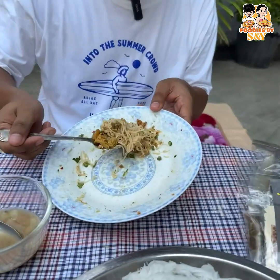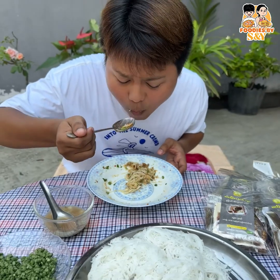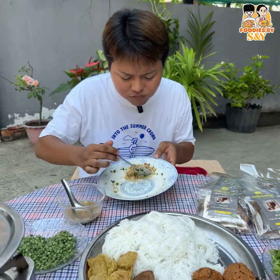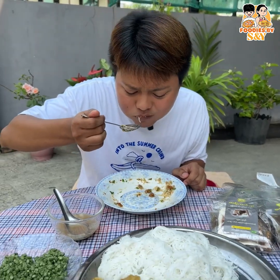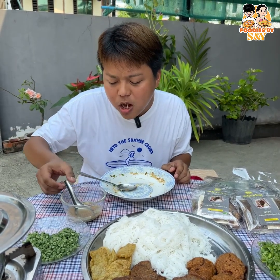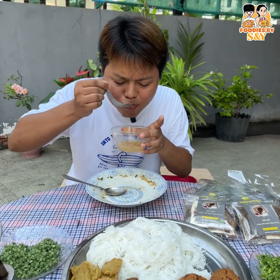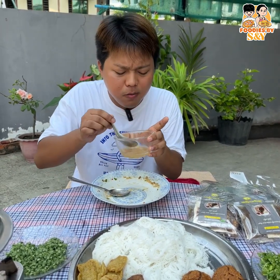We have to wait for a minute, then we will wait to see the food. The food is a little, you know. It's so good.